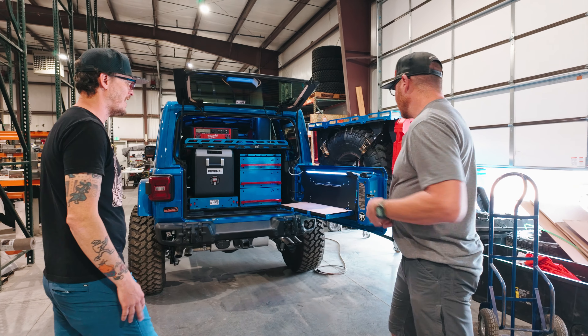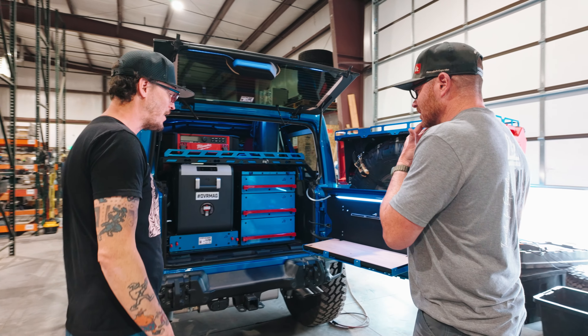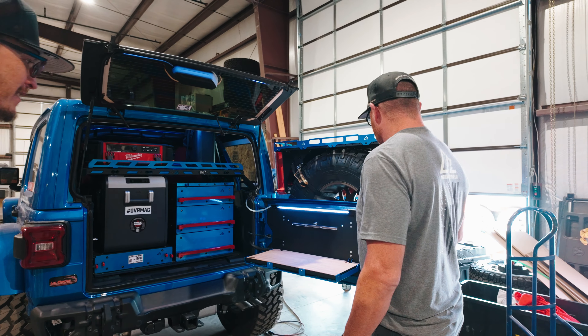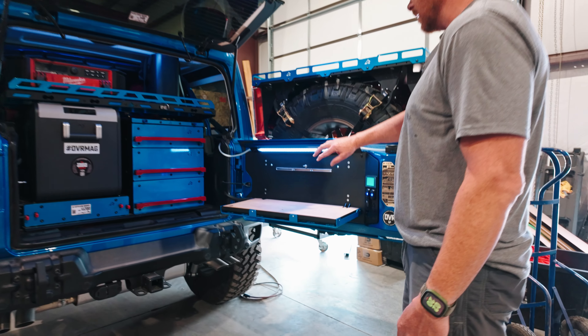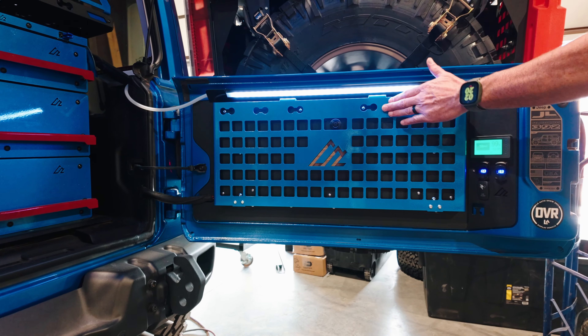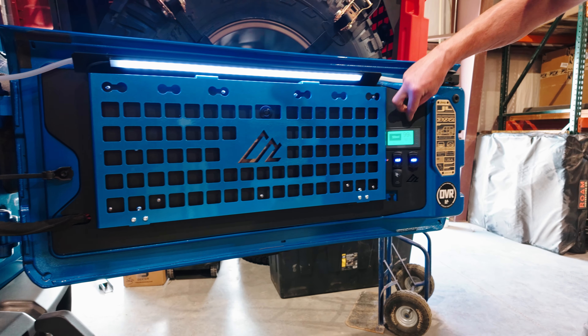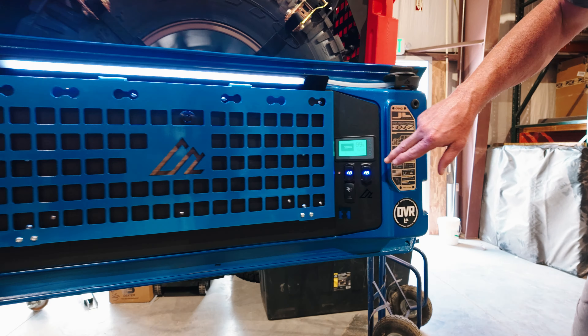So this is our tailgate table we call VersaTable. We've been selling these for quite a while, but they haven't changed a whole lot - they haven't needed to. We can do optional battery monitors, Contura switch cutouts, and red art displays in the back. Tons of color options - you can get it to match your Jeep however you want to do it.